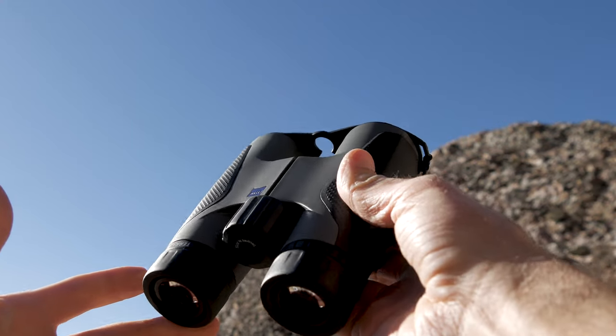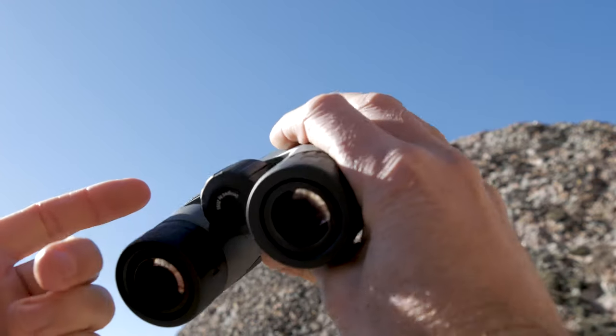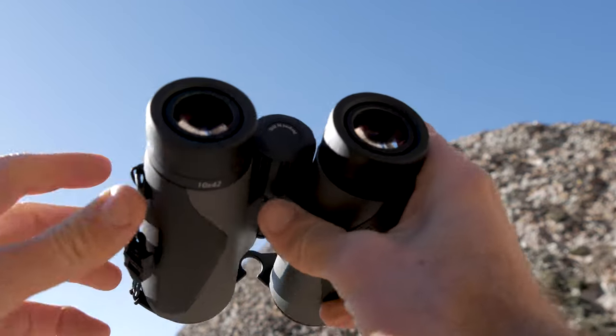These Zeiss Terra ED 10x42 binoculars are great. Back here, you have a nice big adjustment knob for your focus — really comes in handy, especially if it's cold and you have gloves. Easy to manipulate, really smooth, doesn't get stuck or anything along those lines.